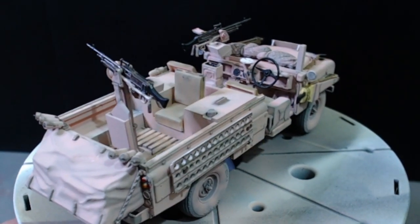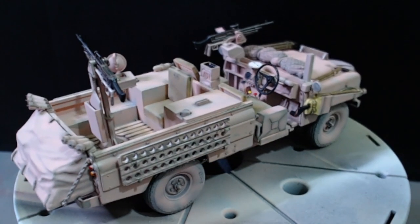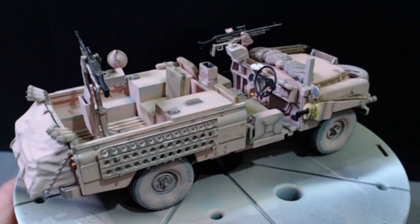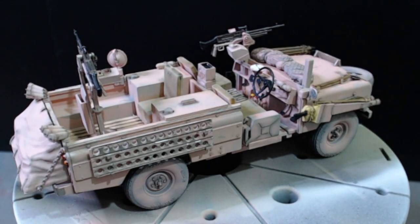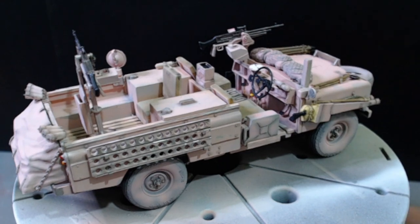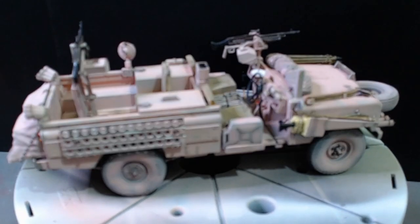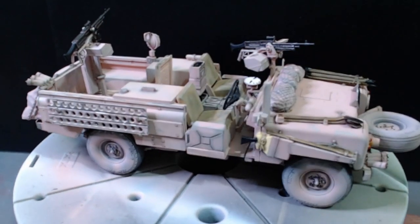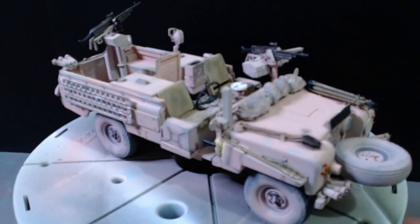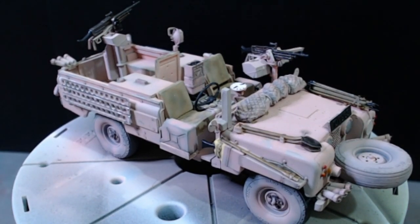Yeah, that's it. I'm quite happy with it. I haven't overdone it. It doesn't look too bashed about, even though these things did get bashed about. That's my build. Thank you for watching. I hope I didn't prattle on too long, but that's me — I was excited to get it done and get it out of the way. Anyway, thanks for watching. I appreciate all you wonderful supporters on my channel, old and new. You are very much appreciated.